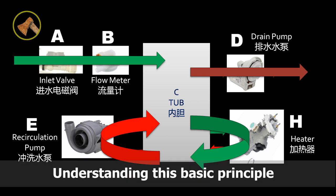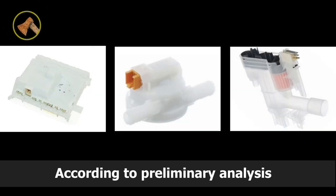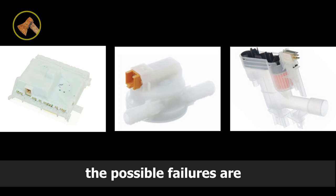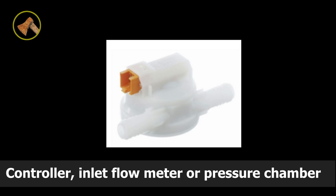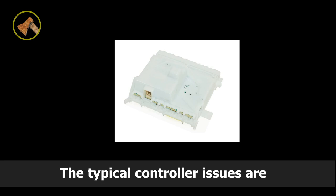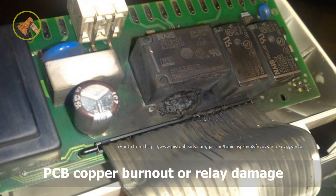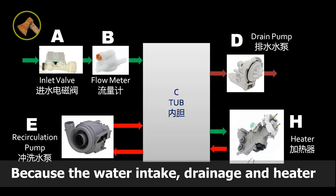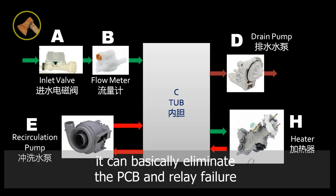Understanding this basic principle helps to analyze and address the fault. According to the preliminary analysis, the possible failures are the controller, inlet flow meter, or pressure chamber. The typical controller issues are PCB copper burnout or relay damage. Because the water intake, drainage, and heater were all working fine in different runs, we can basically eliminate PCB and relay failure.